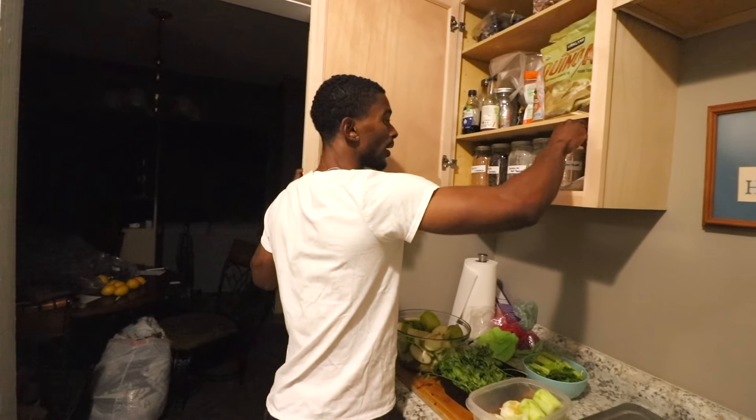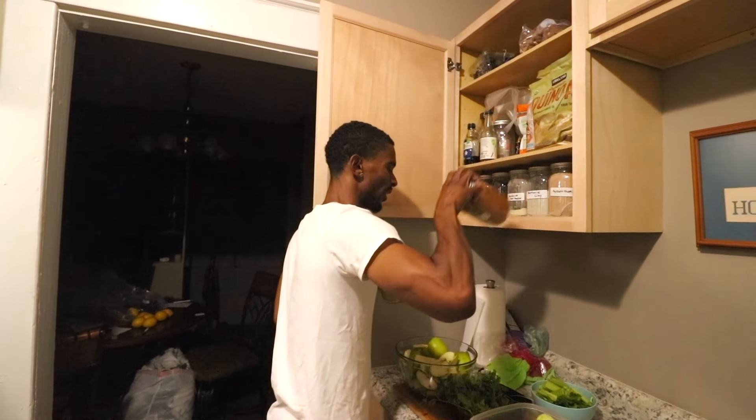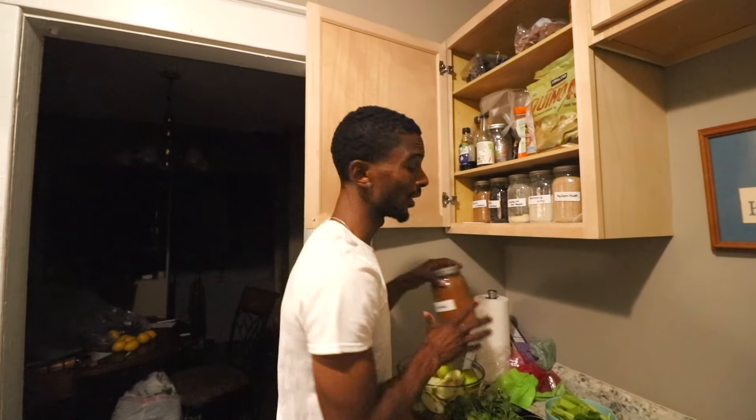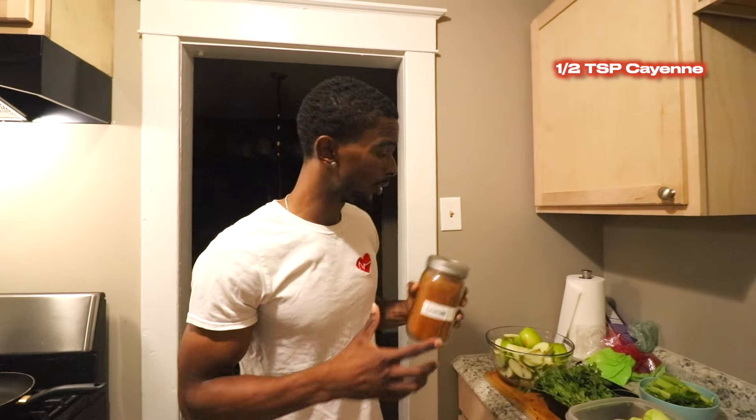And to top it all off, we got that cayenne right here. Got a lot of herbs, y'all. We're going to add a half a teaspoon of cayenne, so we're going to add that to the juice as well. Pretty much going to get started on that. I hope y'all enjoy it. Let's get it.